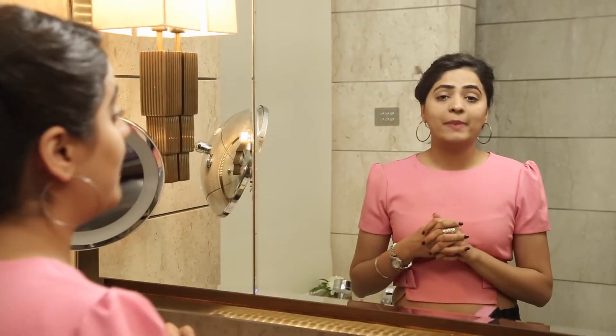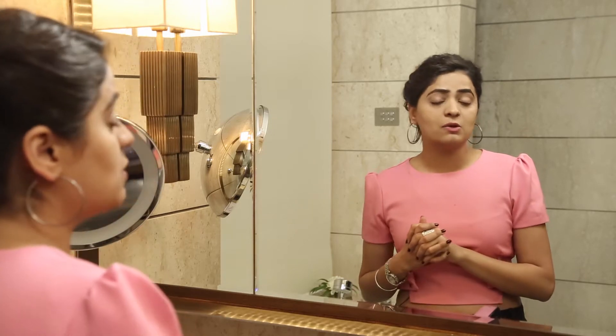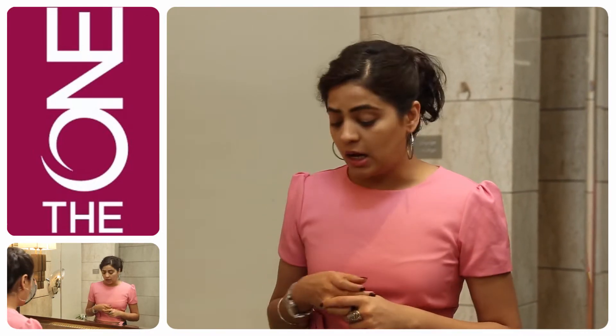Hi friends, this is Akriti and I am back. I have finished my day at work and I just received a call from a friend saying that I have to join for lunch. So I am thinking what to do — I just want to look fresh. It's still daytime, I don't want to put too much makeup. I am going to use a blush, maybe a pop of colour on the lips and a little bit of mascara. I think that will do justice for the day.